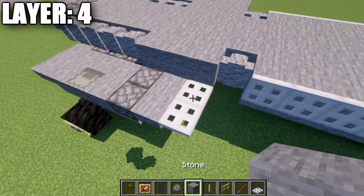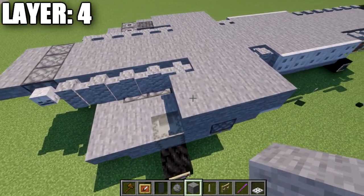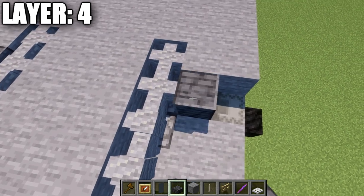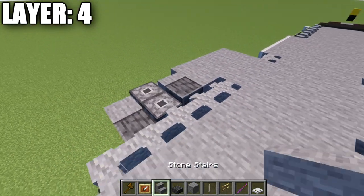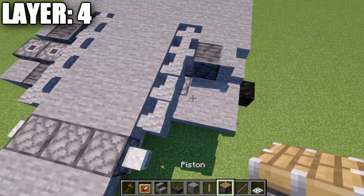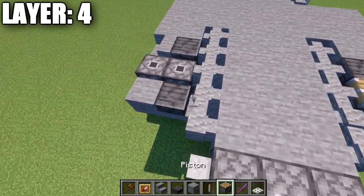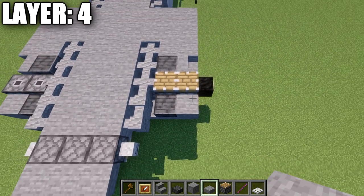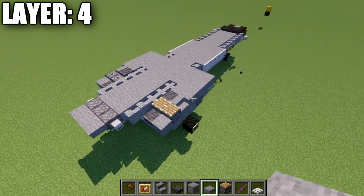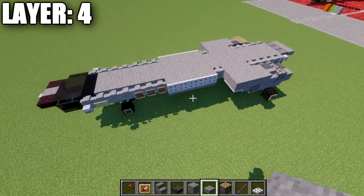Moving into the wheel pods: place down two stone blocks followed by another two, then another row of two, and one last row of two — so basically two rows of four going back. Then take polished deep slate and place a polished deep slate block, with a stone stair to the side. Then place two pistons, a polished deep slate slab, and a stone slab to the side — that forms up the back of the wheel pod. That concludes the main work for this layer.